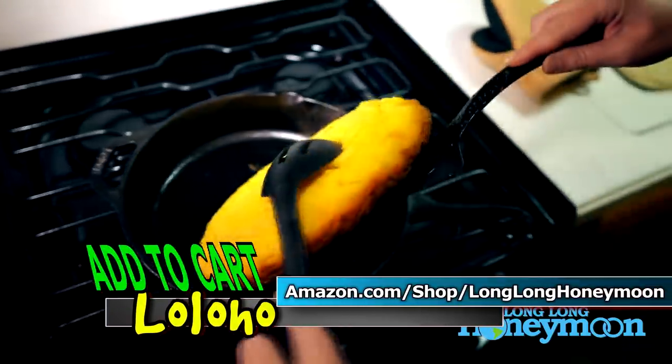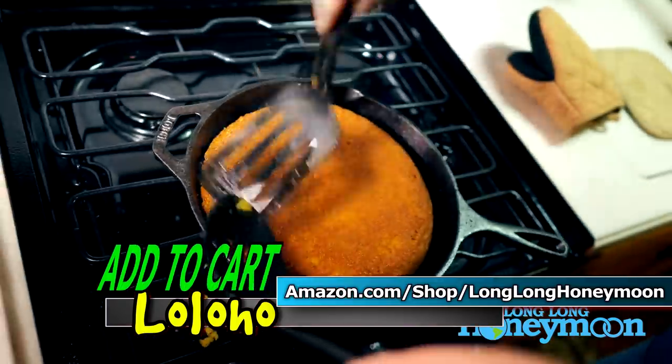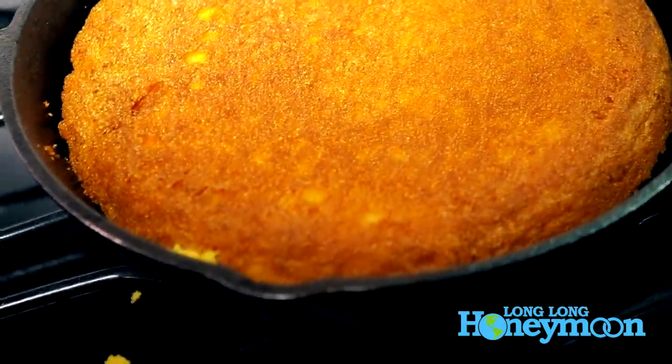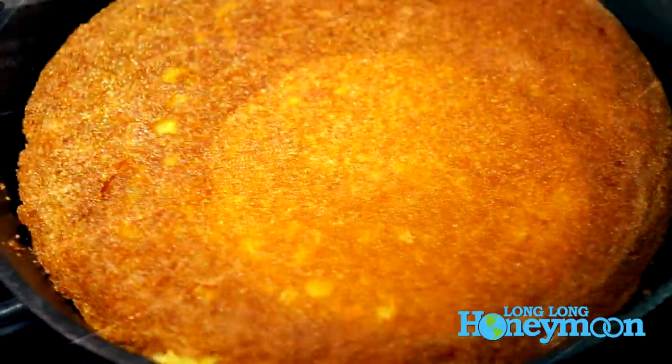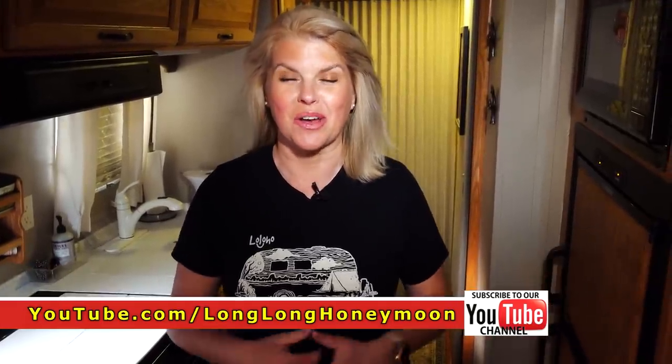Be sure to check our Amazon storefront for all of the products I mentioned today. You can find it at amazon.com/shop/longlonghoneymoon. If you enjoyed this video, please give it a thumbs up, share it with your friends and family, and if you haven't yet, please click that subscribe button. It means the world to us to have you join Lo Lo Ho nation. And until next time — Lo Lo Ho!